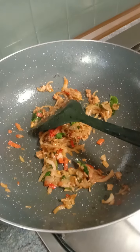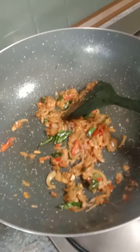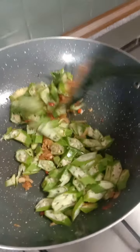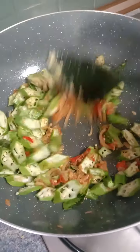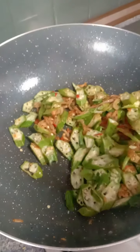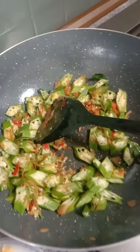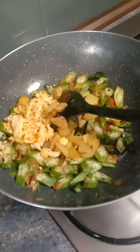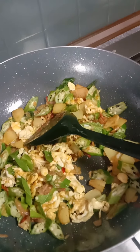Add a bit of salt to taste. Then add in the okra — please don't add any water. Also add in the fried petit doughs and scrambled egg. Just fry, fry, fry until crispy.